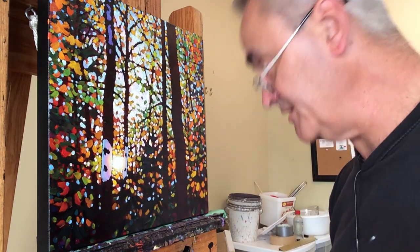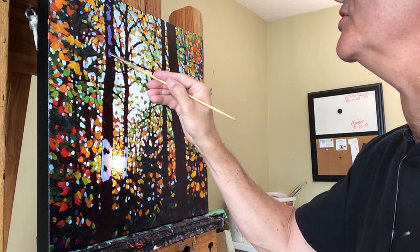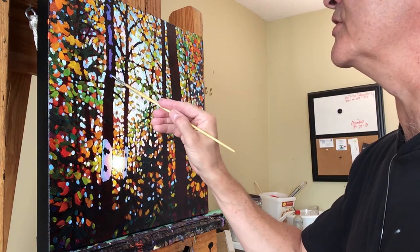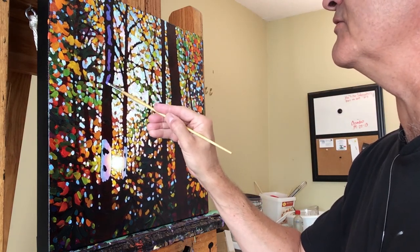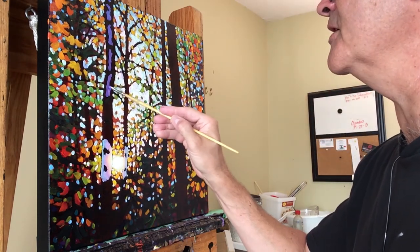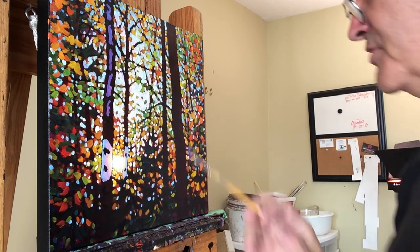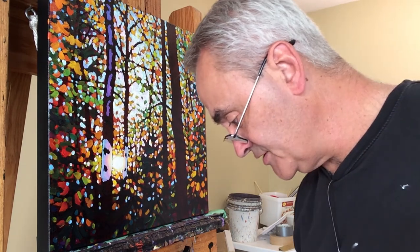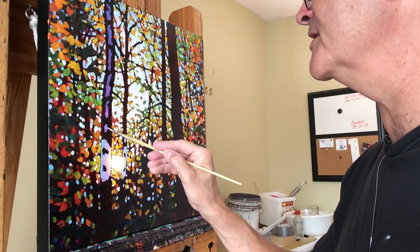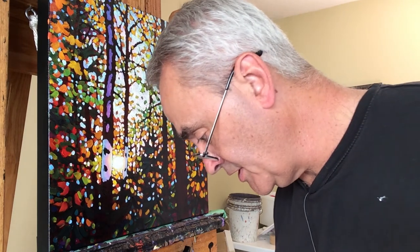On the shadow side it's getting reflected light — things that are hitting stuff on the other side and bouncing back into the birch. And then it's also getting, as every object does outdoors — if you think of it being under a blue fluorescent light, or whatever color the sky happens to be — that light from the sky is falling on everything. So everything that's not being struck by that intense bright light of the sun is getting that light bluish influence from the sky.